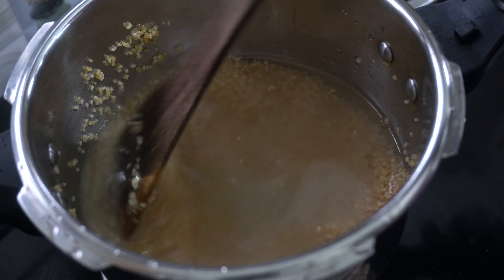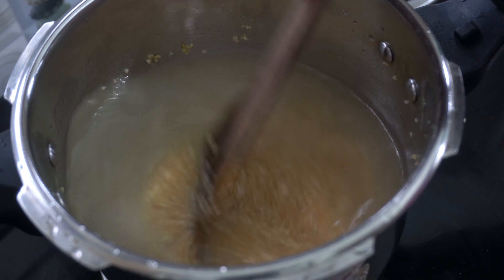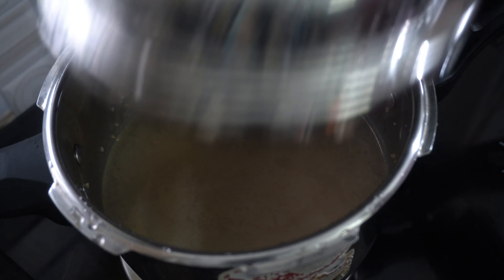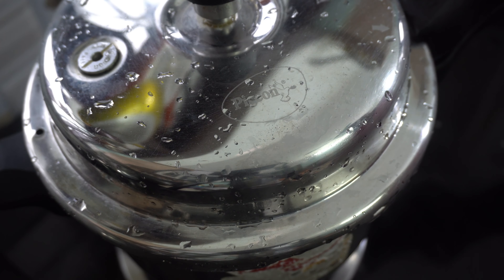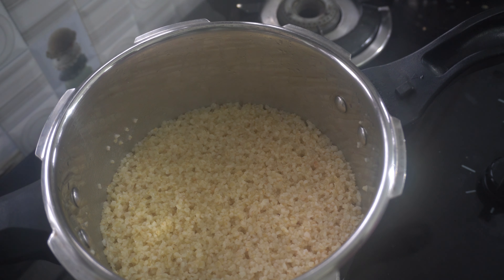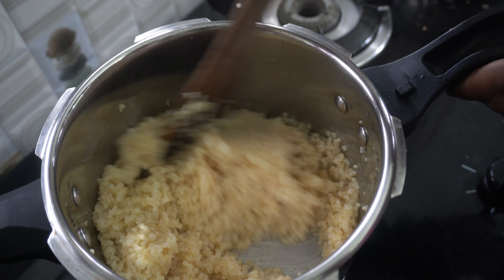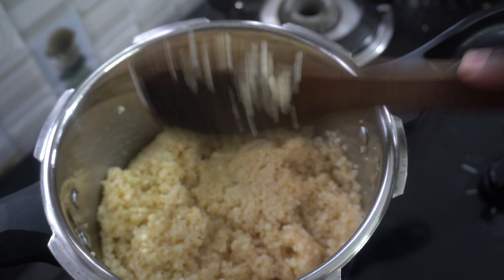The two cups are correct. I will use the same cup. I will mix the two cups and mix it on the side of the pan. I will mix it on the side of the pan, on the base of the pan. The pan is correct. I will mix it on the third flame.